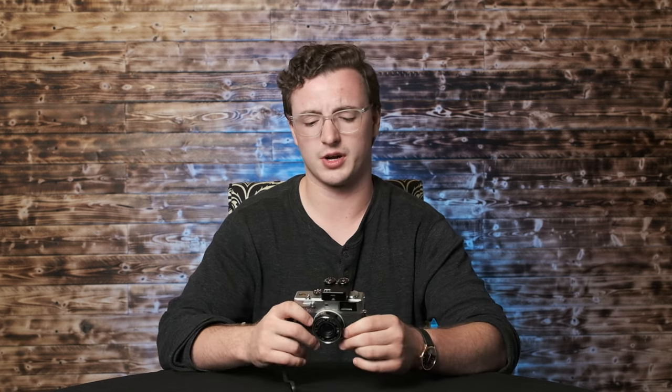I hope you enjoyed this review. If you're thinking about this TT Artisan light meter, you could just use your phone, or if you want a physical light meter, you could get this. This is a nice, pretty decent budget one. Depending on where you buy it, you can get it anywhere from like $50 to $70.